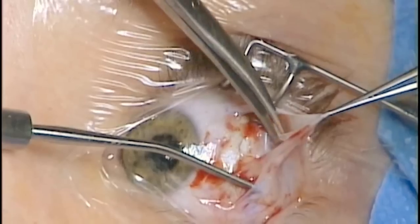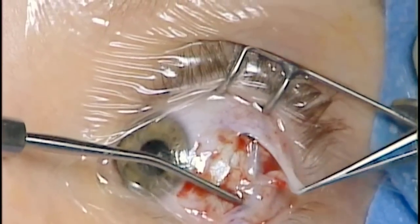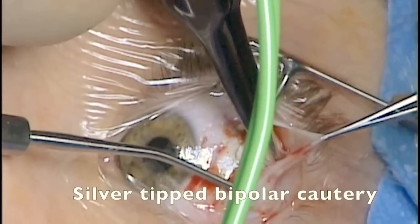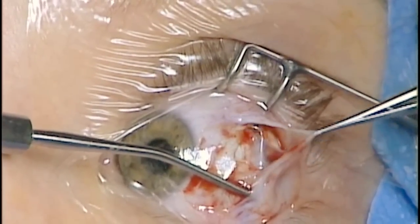In this case, sharp dissection is being performed initially to expose the muscle poles. Any bleeding vessels can be cauterized using bipolar cautery.